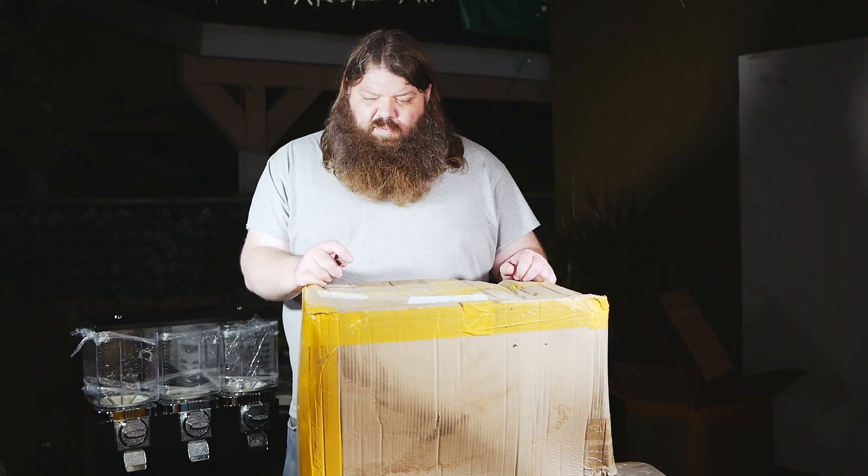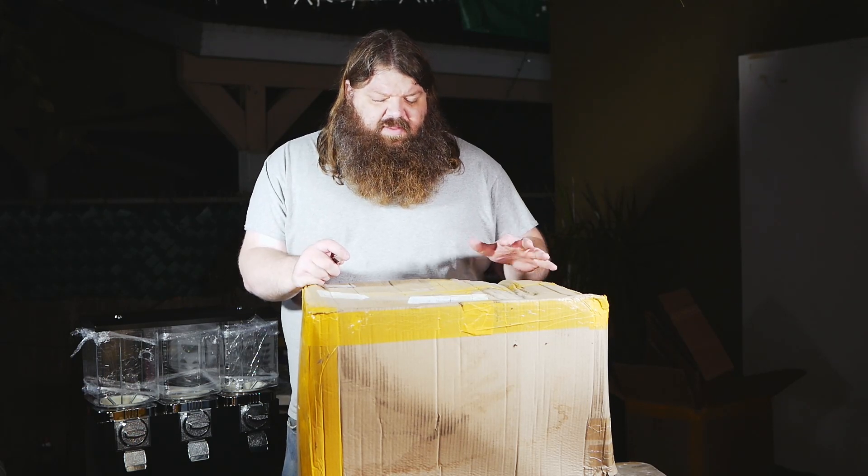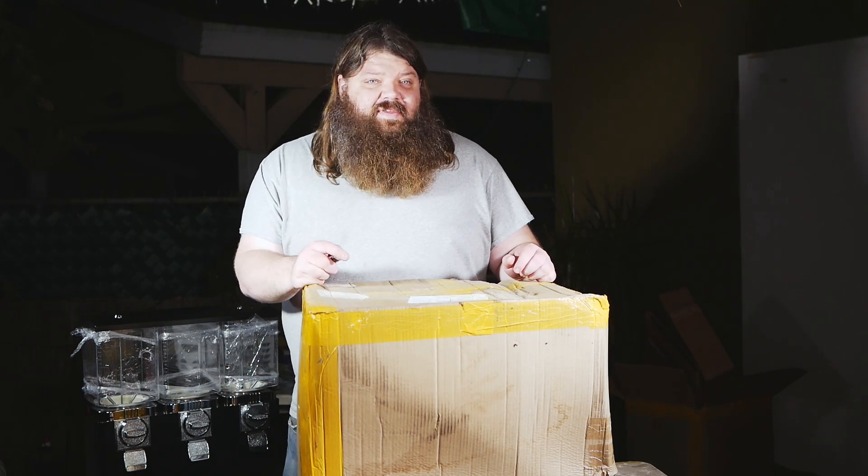As you can see, the box is a little beat up, and that's because it's been shipped from overseas. But it's also been sitting for a while, that's why it's a little bit extra beat up. Let's open it up and see what comes inside.